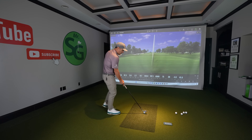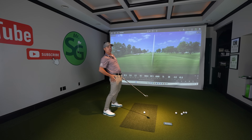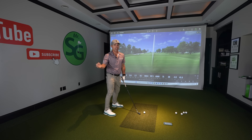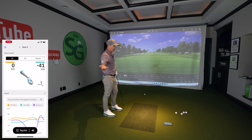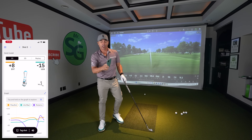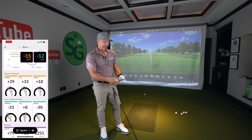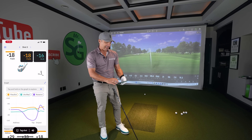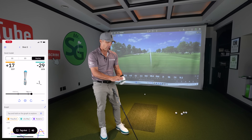Moving on to number two. We come out of our posture and it causes a flip motion here. When we come out of our posture, we extend and our shots kind of look like this — a lot of them are thin because we're here and our weight's back as well. Nothing's good. And if you look on your sensor, you can see just a lot of extension. You'll be able to see what your wrists do during that swing and just be like, that's not very good.